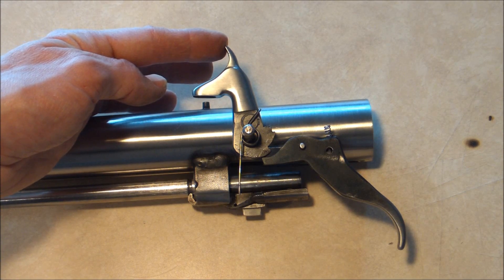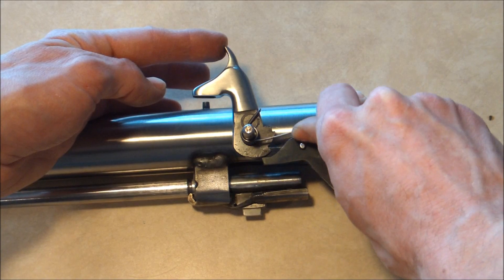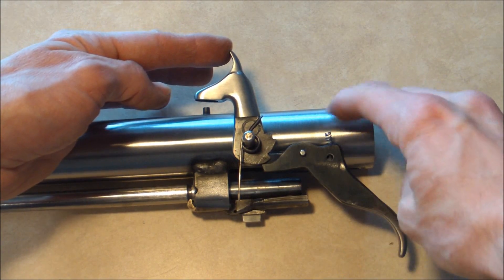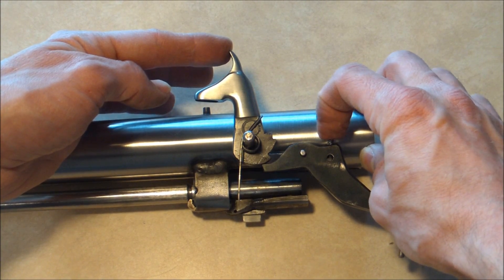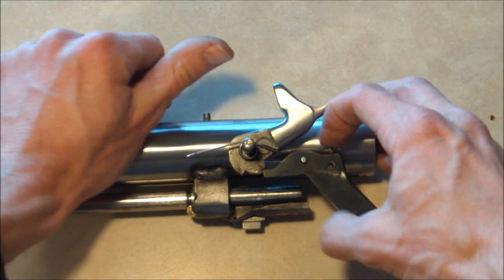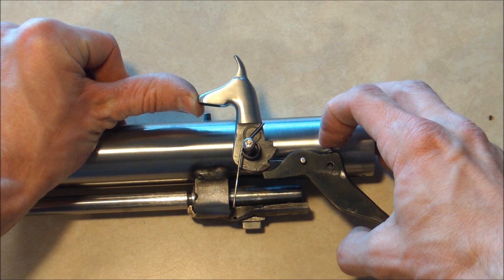Here's how the lock mechanism works — it's really pretty simple. It uses an AR-15 hammer spring that just wraps around the trigger pin. The spring sits up inside the barrel to give some tension to the trigger. It's got a half cock notch and a full cock notch. And that's really all there is to it.